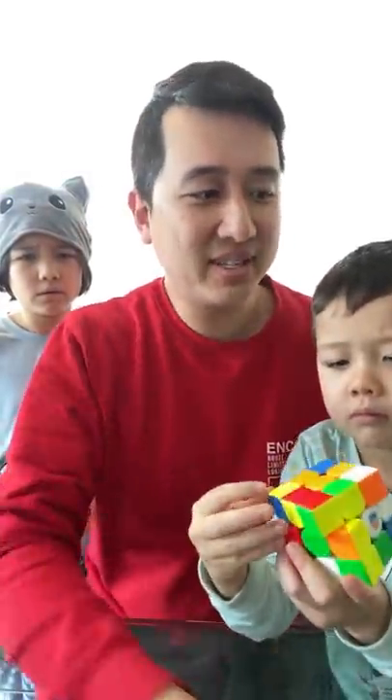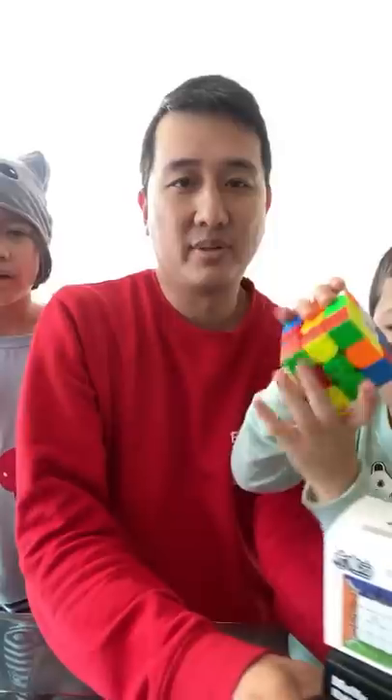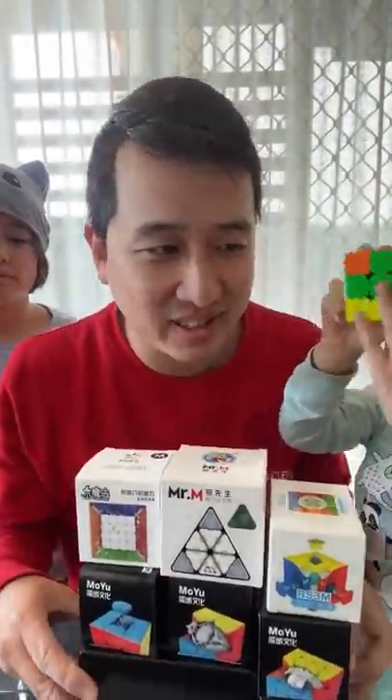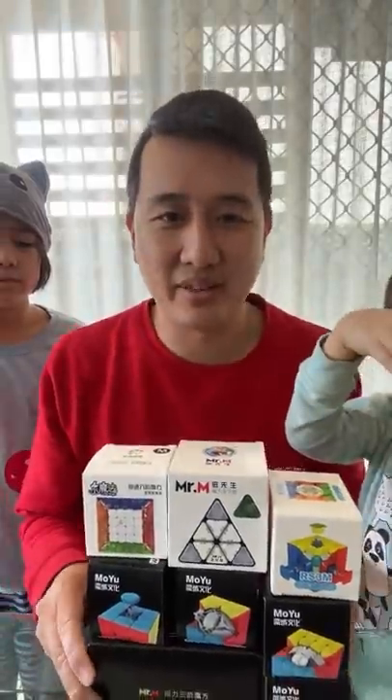We have reached 60,000 subscribers, and so for the first time ever I'm going to be doing a live Q&A as well as an unboxing. I've got my kids with me and they're going to help me a little bit. Over the course of this short stream I'm going to be unboxing eight puzzles live and really quickly telling you what we think about them.